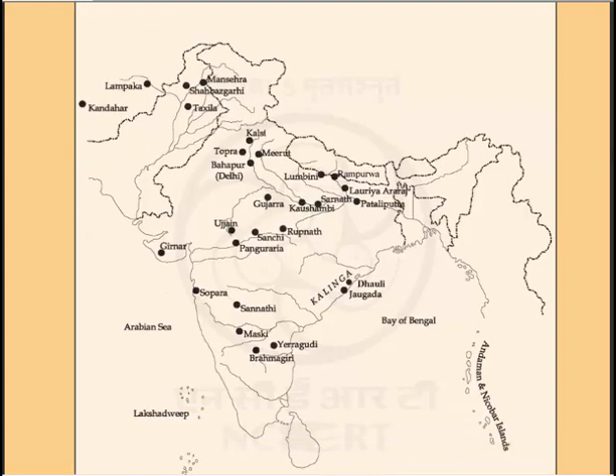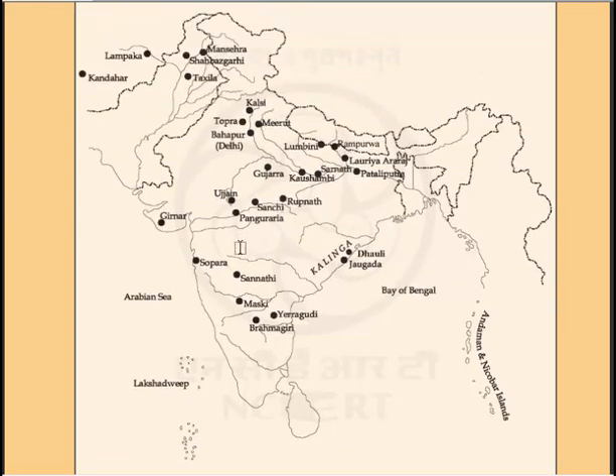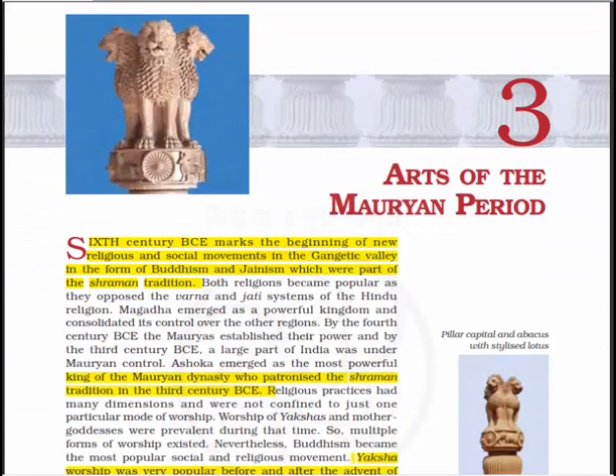Let's have a look at this map which shows the Maurian sites. Here is the map of India with different Maurian period sites including Lampaka, Kandahar, Taxila, Kalsi, Topra, Bahapur, Mirat, Lumbini, Rampurva, Lauria Aranj, Pataliputra, Kaushambi, Rupanath, Sanchi, Ujjain, Girnar, Sopara, Maski, Brahmagiri, Dhauli, and Jaugada in Kalinga. These are the sites that were under the Maurian Empire.